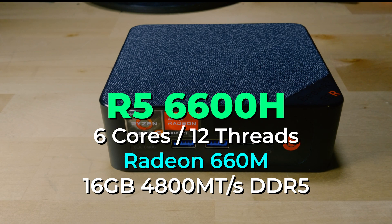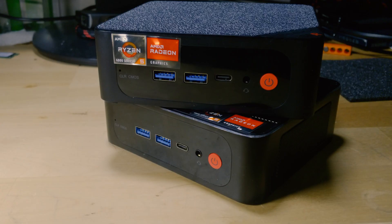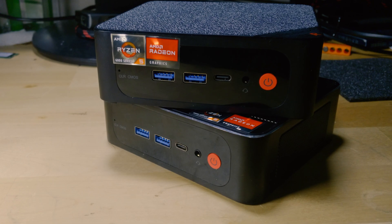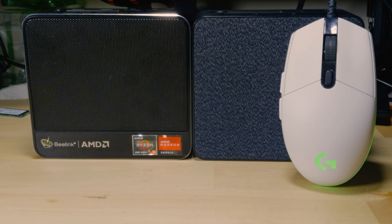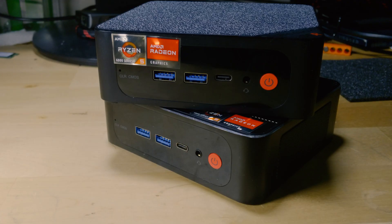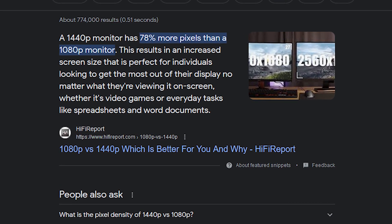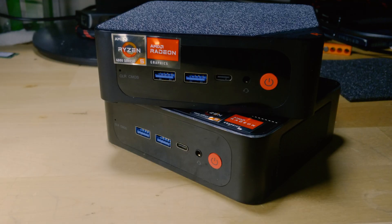The integrated graphics chip is built right into the CPU itself, which allows for an extremely small package like this, but it does put some limits on realistic performance. It can certainly have impressive results in games at 1080p, but 1440p is a pretty noticeable increase in pixel count, meaning the GPU is going to have to work that much harder.